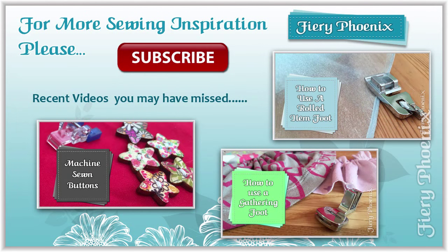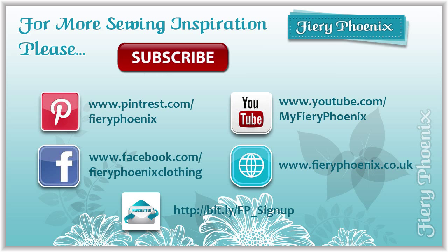Hopefully this has been of use and if so please give it a great big fat thumbs up and share it around with anybody else that you think may benefit from this tutorial. I'm more than happy for people to share these tutorials — that's the reason I record them, to spread my love of sewing to the world. I believe that sewing is a skill which tragically is being lost, and these are my little way of trying to help spread that knowledge back into society. I love sewing and I hope that other people can get some joy out of it as well.